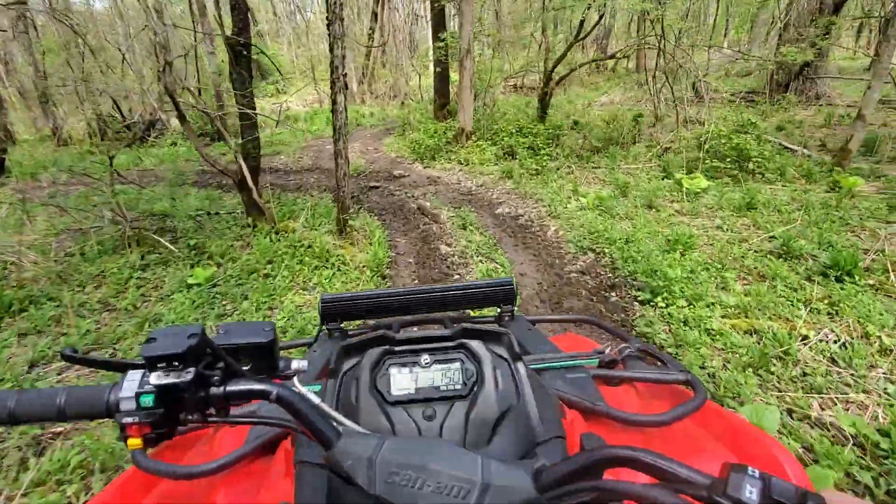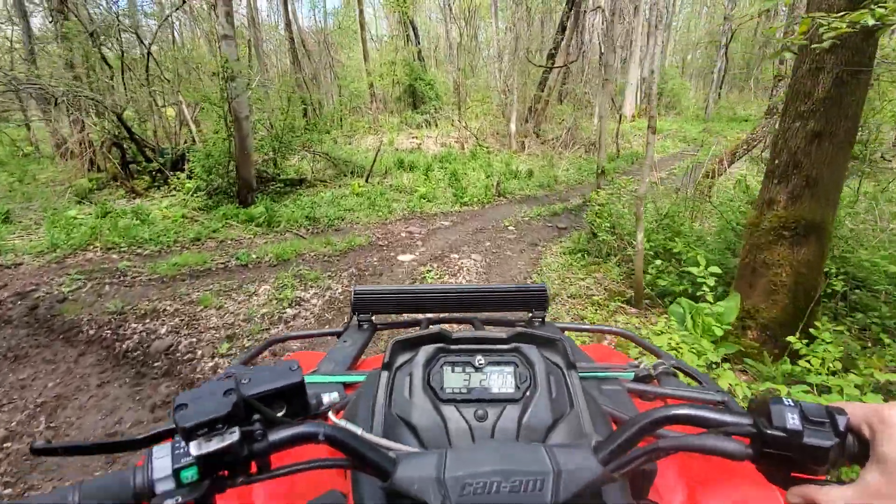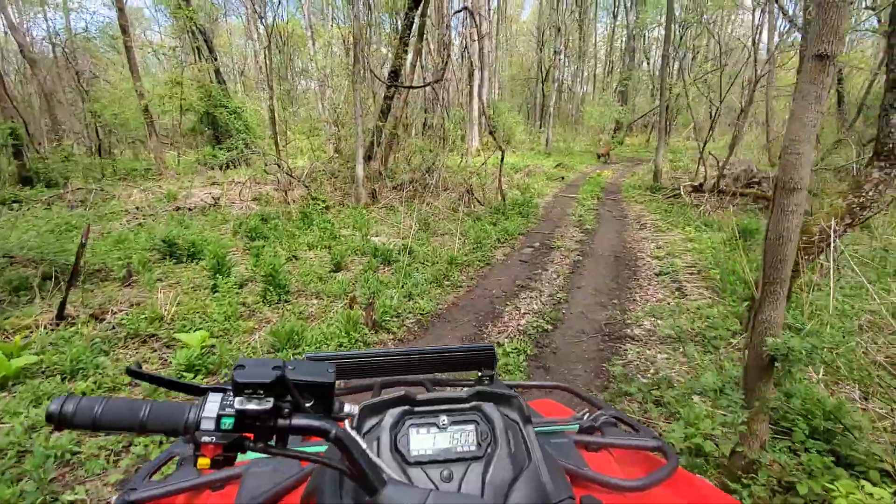Great price. About an inch of tread, maybe a little more. Great stuff.